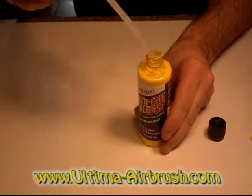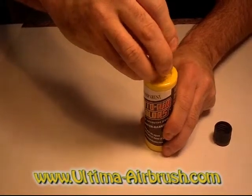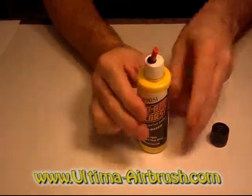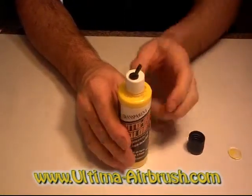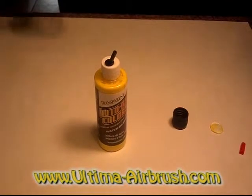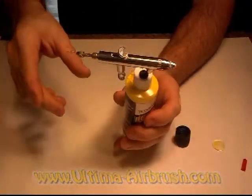You just screw this right in, just like that. You also have a cap on here so that you can remove it and put it on at night so that it won't dry up. Then you just take it and put it right up into your airbrush and you're ready to spray.